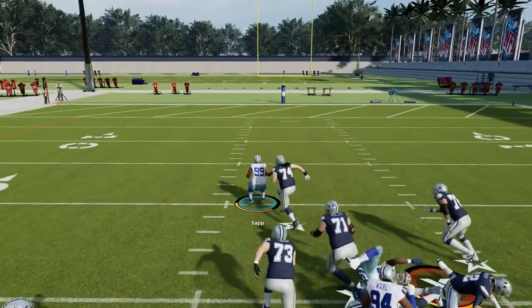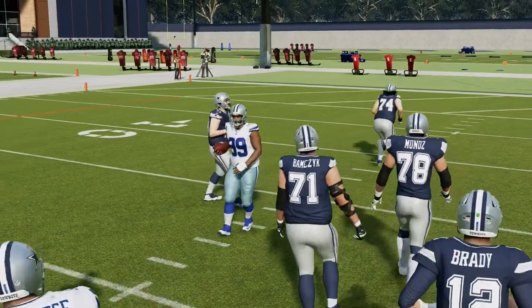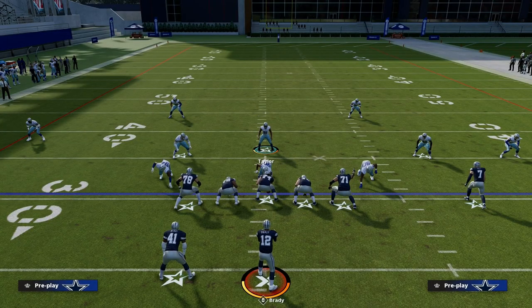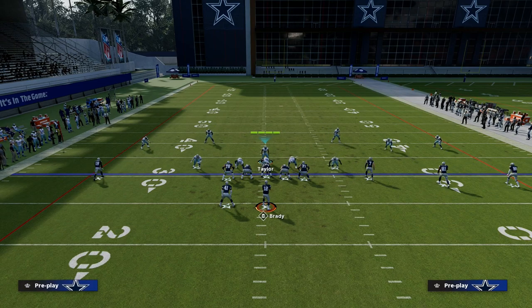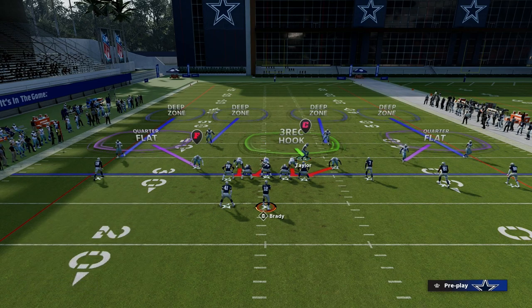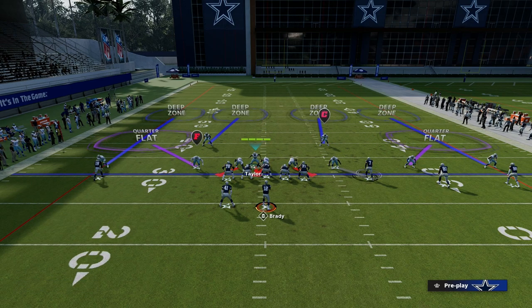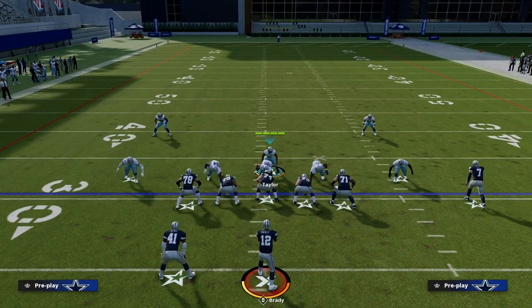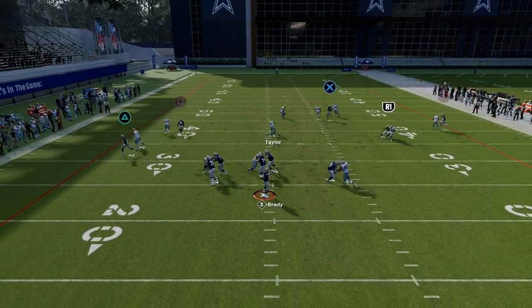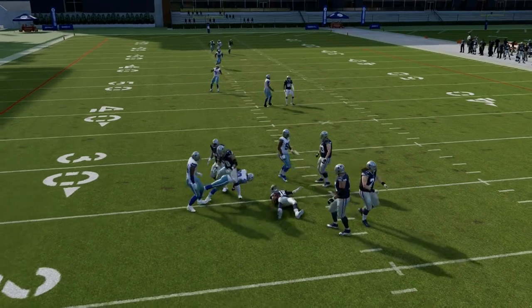Another tip with match coverage is making sure there's no tell as to whether it's man or match. The best way to do that is to wiggle your user, then audible down into mic with zero. If you audible to cover four, you can see how people move — so you've got to be aware of that. But really, if you run match coverage and adjust out of match coverage, it becomes much harder for them to get any kind of tell. Yes, you're running match, but you're making different adjustments throughout the game.